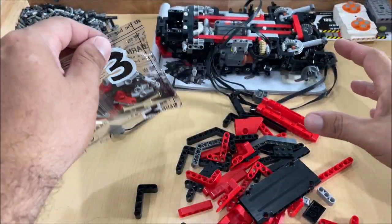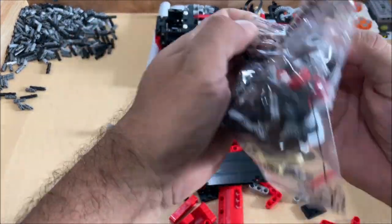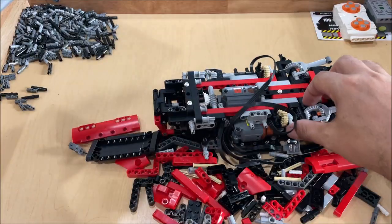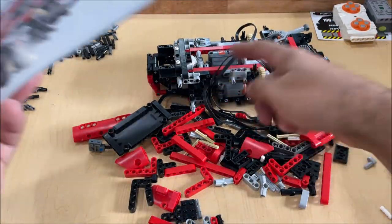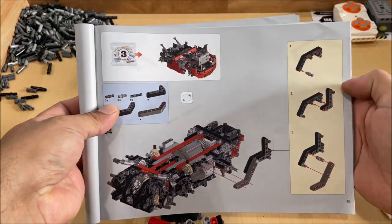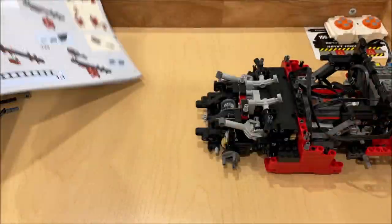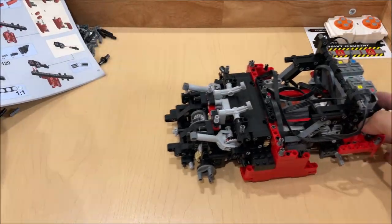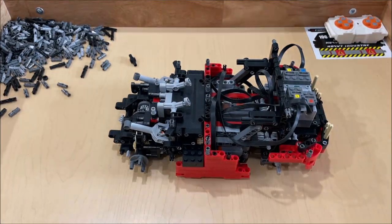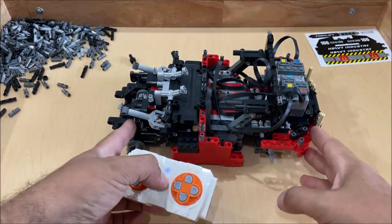It's a fun build — I'm supposed to be working on my house right now but the build is so interesting I just want to see what happens next. Stage three looks like we're building the exterior of the forklift. We're about to begin stage four, and I have to tell you this is one of those builds you're going to fall in love with and want to build all day until you're finished.